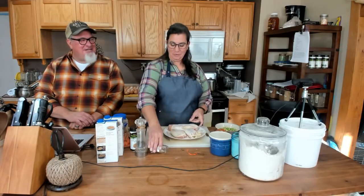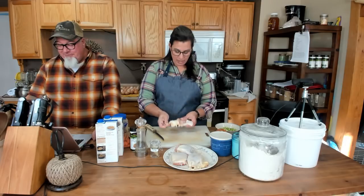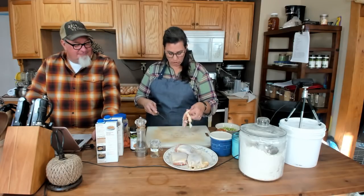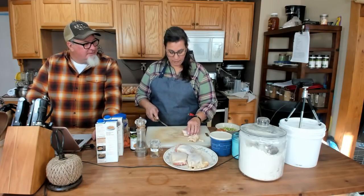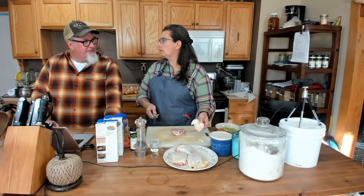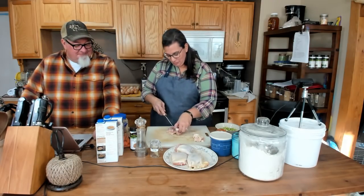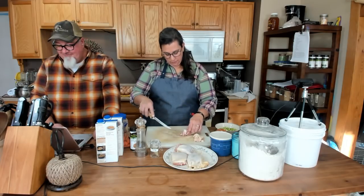I'm going to cut some chicken. We just have some chicken thighs here — you can use whatever kind of chicken you'd like. I'm going to go ahead and take the skin off. You can leave the skin on and pull it out later, but I'll take it off now. I'm working around the bone to get the meat off, because I don't want any bone in the soup.